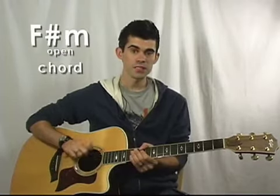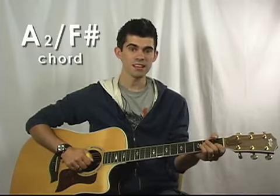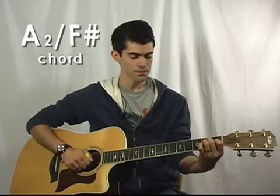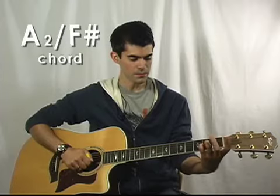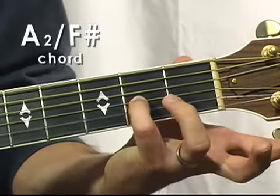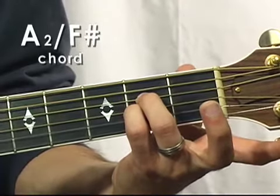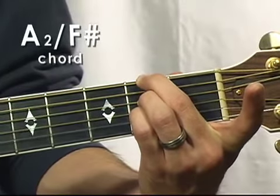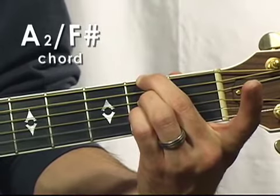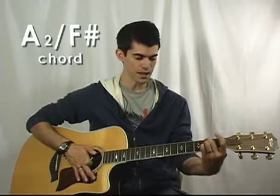The second chord is an F sharp minor, and just like we did for the A chord family, you'll play an A2 over F sharp instead of an actual F sharp minor chord. The way to do that is to play an A2 with your pinky and your ring finger. Your pinky is on the third string on the second fret, your ring finger is right above it also on the second fret, and then your middle finger will get the second fret on the top string. You can play every single string. This is your F sharp minor chord, which you're playing as A2 over F sharp.